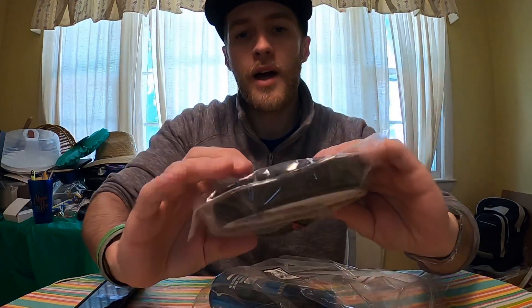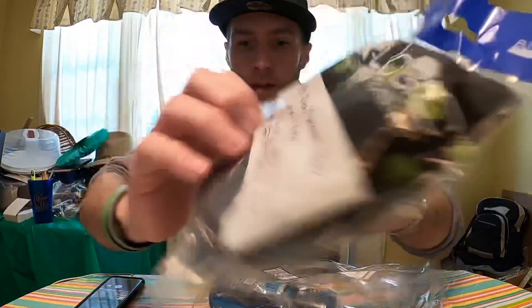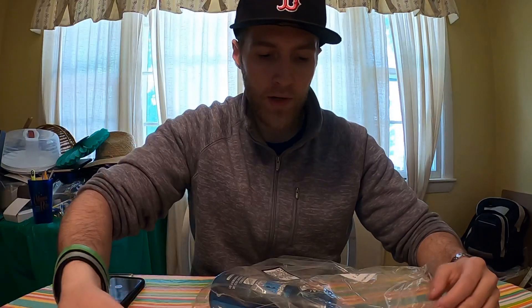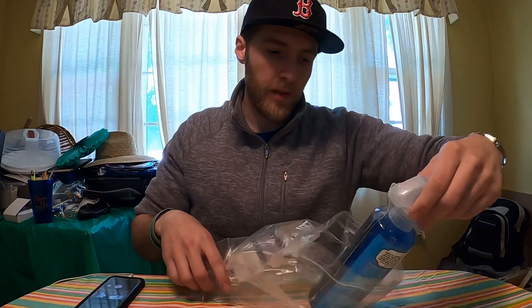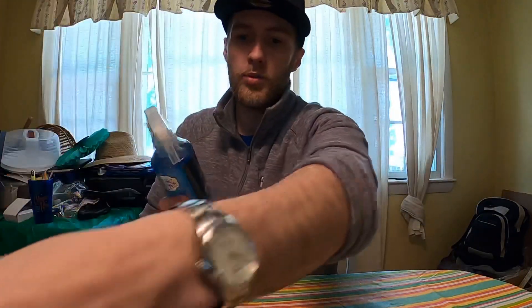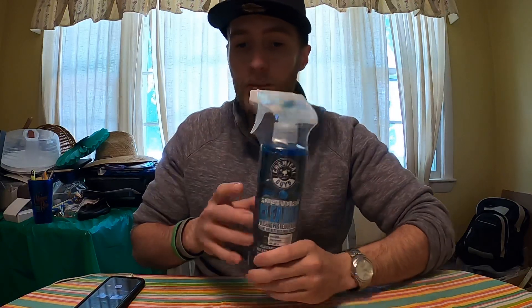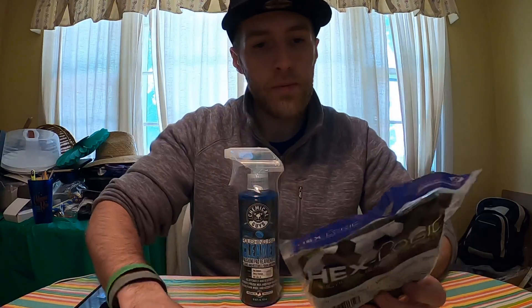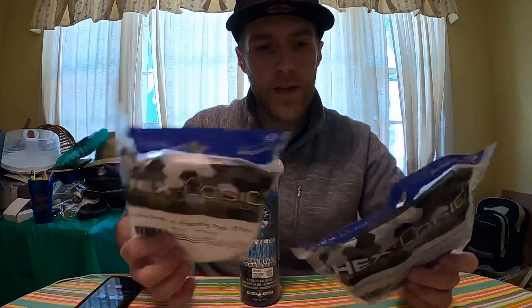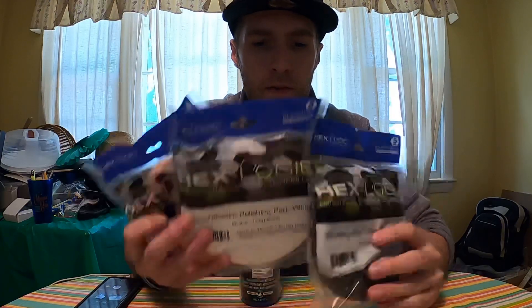You can see on all of them they have that hexagon type texture on there. This was a Chemical Guys pack like I said, got off Amazon. I also have the pad cleaner as well — got all this stuff off Amazon with pretty quick shipping. These are all for the five inch buffer.